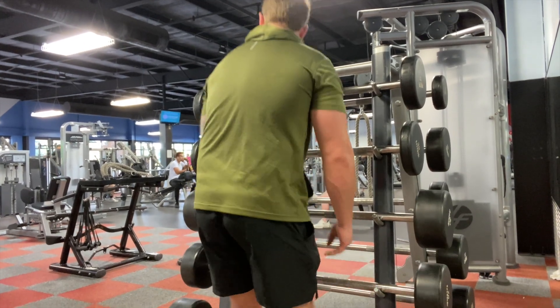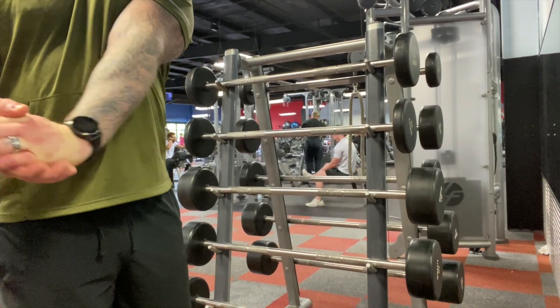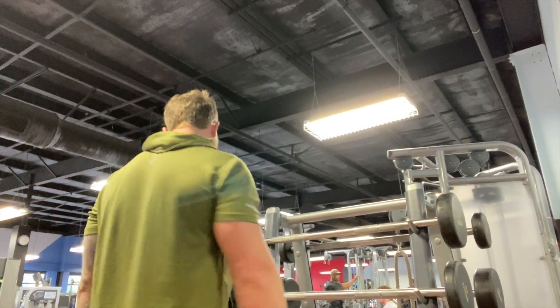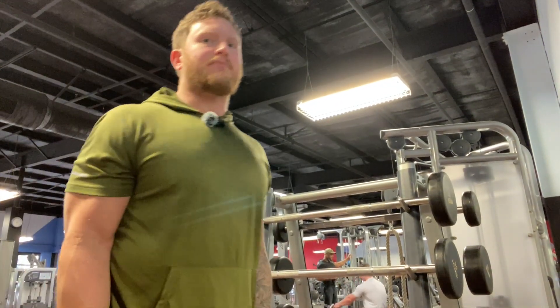We've got 15 reps at 70 lbs. We'll move up to 80 and try to get at least about eight. Okay, maybe eight this time, maybe.